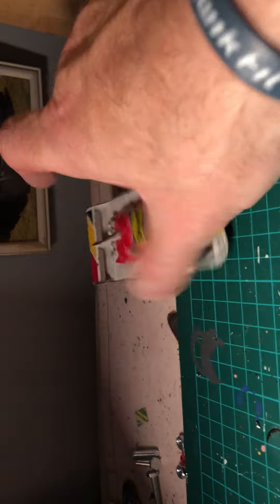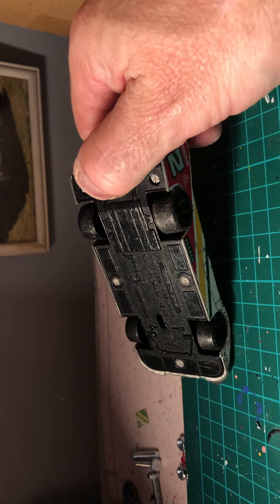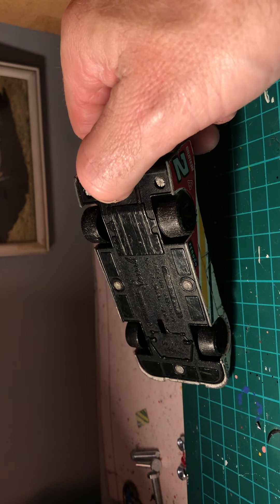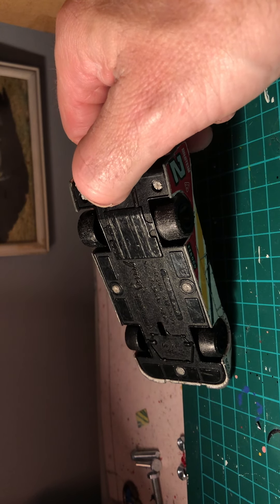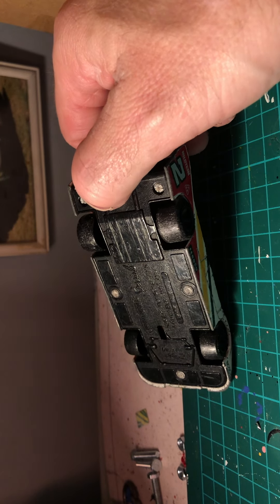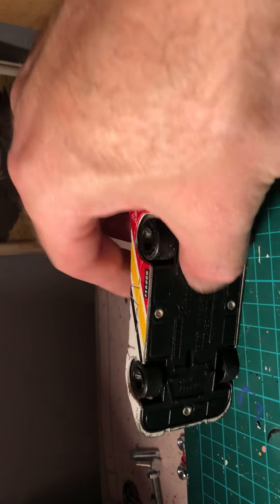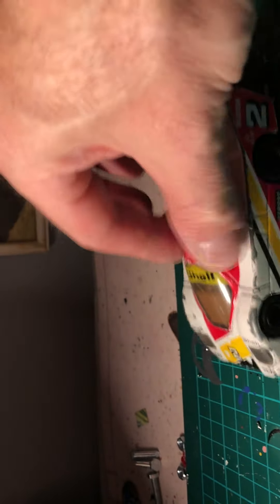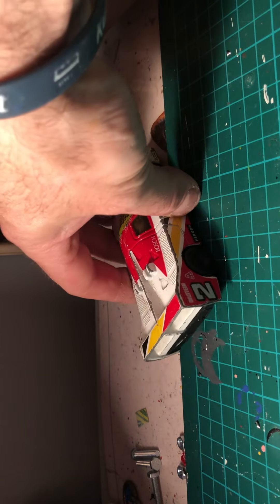The last one of these is a Matchbox Specials - it's a Porsche of some sort, I can't quite make out the full model name. Play-worn condition.